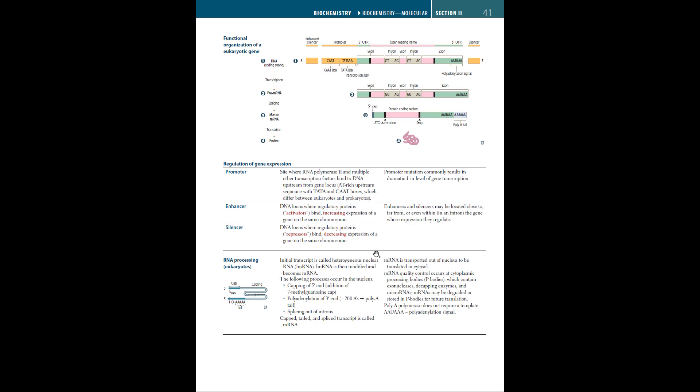This mRNA is later translated in the cytosol. Before that happens, we have quality control — our cytoplasmic processing bodies, or P-bodies, which contain exonucleases, decapping enzymes, and microRNAs. They clear and clean the mRNA of any alterations or mutations.